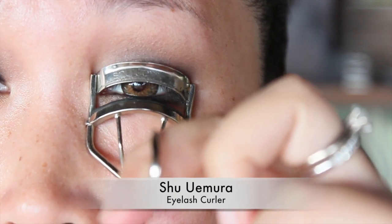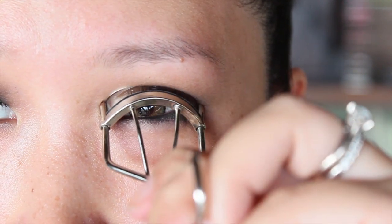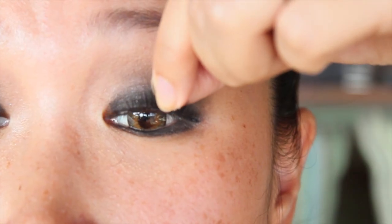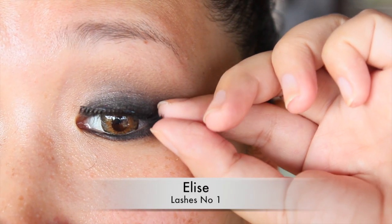Then you want to open up your eyes by curling your lashes. I think no smokey eye look is complete without a pair of false lashes, so pick your favorite and apply them.